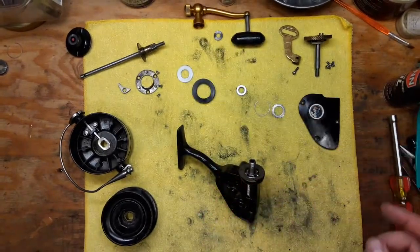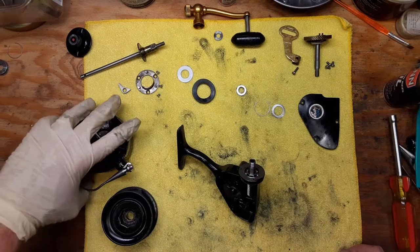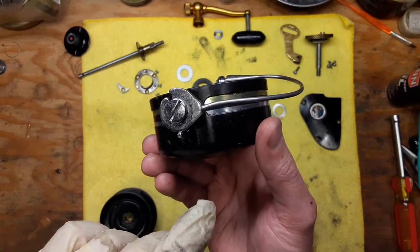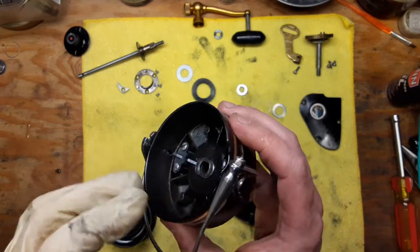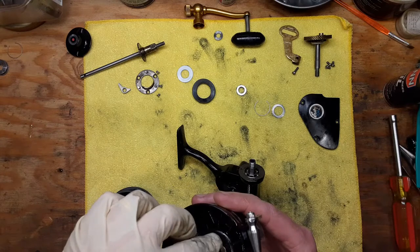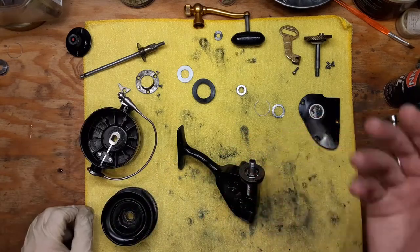I've recently done a series of videos on this reel because it was a good candidate for some of the problems and topics I wanted to cover in separate videos. One of them has to do with the fact that this had a severely bent bail spring, which you can watch on the YouTube channel. It also had a seized line roller, so that was another issue. I've got a separate disassembly video and also a separate cleaning video on it because it was very, very dirty.